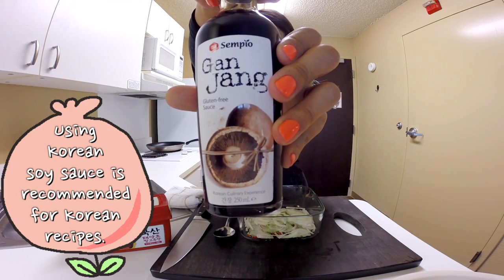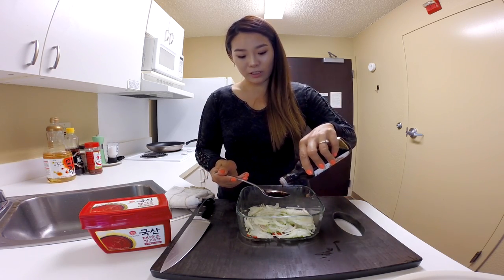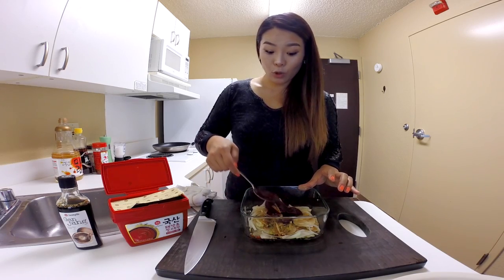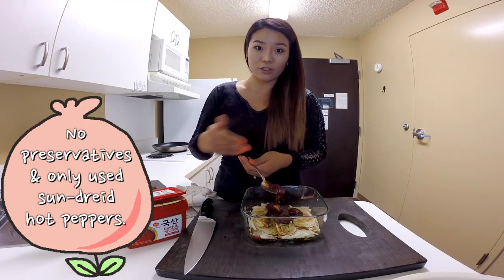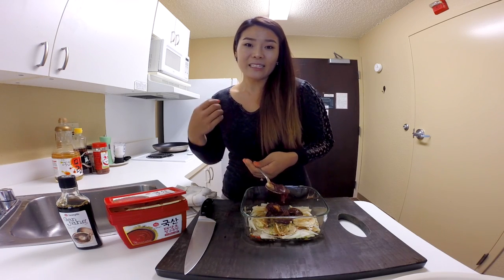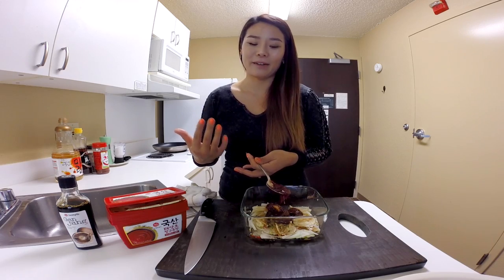We will need some Sempio soy sauce. This Sempio ganjang has such a deep, deep flavor — it's just so delicious. You will need 2 tbsp of ganjang and 5 to 6 tbsp of Sempio gochujang. This is an amazing sauce. You don't need a lot of other ingredients because it's already savory, slightly sweet, slightly tangy, spicy, with lots of deep flavor. My mouth is already watering just talking about it.